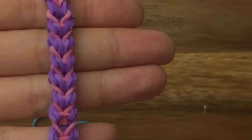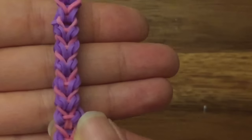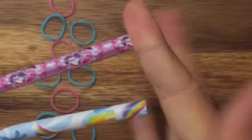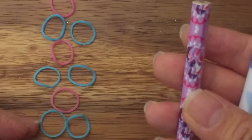Hi, this is Raina from thecheesethief.com and today I'm going to show you how to make this bracelet. This is a two peg no hook tutorial, so let's get started. I'm going to use two pegs of my pencil loom, but you can use your finger loom, monster tail, rainbow loom, or anything that has two pegs.